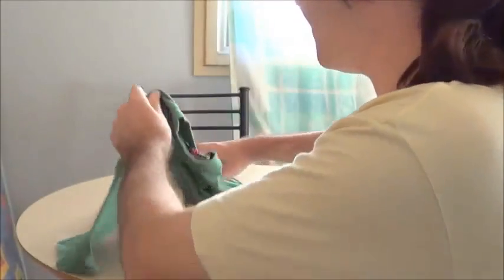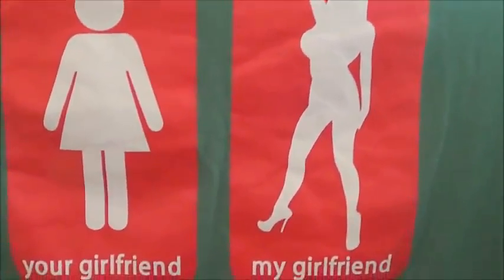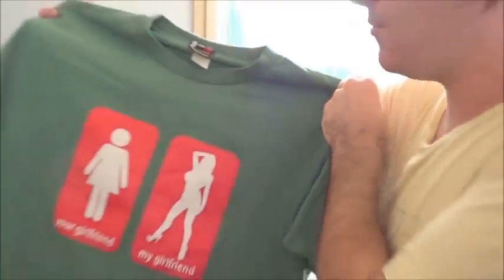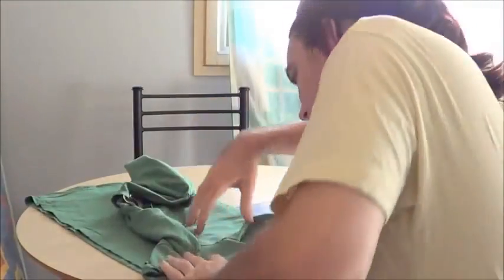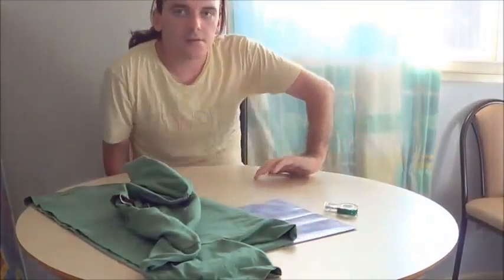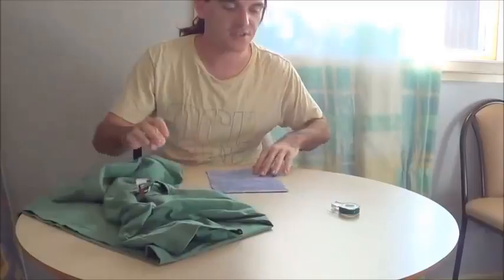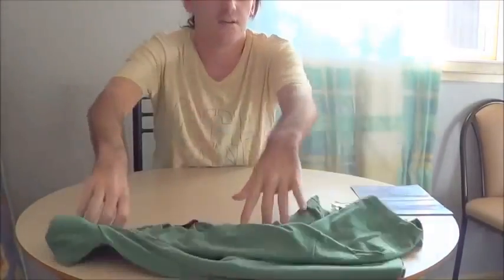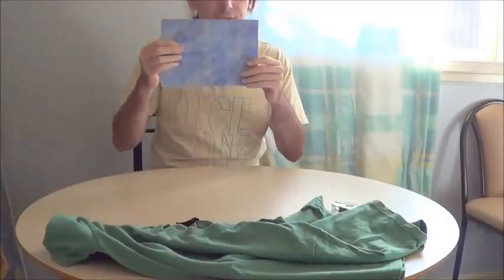I got my brother a shirt. It's pretty cool, huh? I think you'll like it. So, I suppose the first thing I need to do is lay out my wrapping paper.